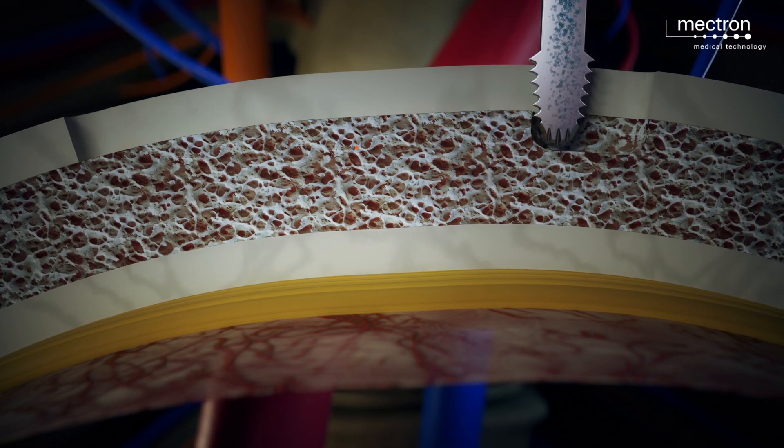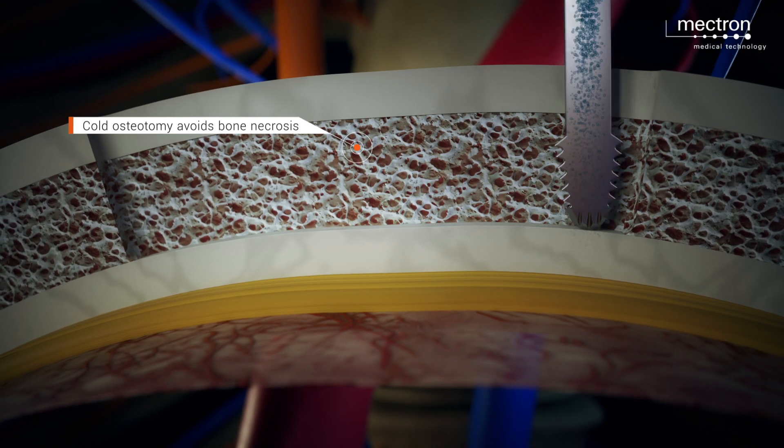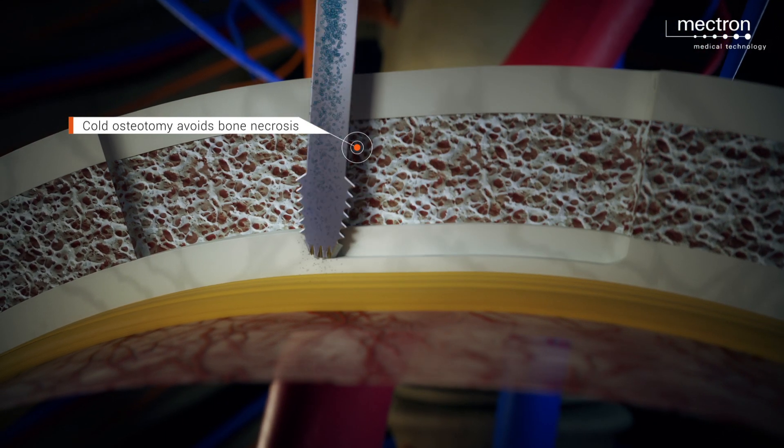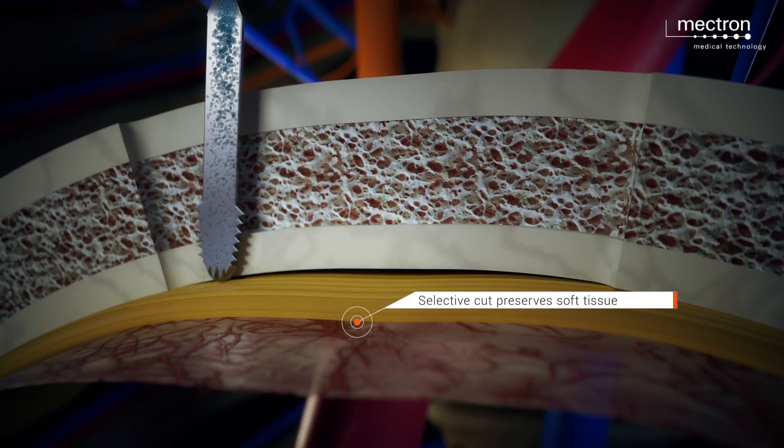Next, a deep osteotomy of the internal cortex is performed until a clear reduction in resistance is felt, indicating that full thickness is complete and the insert has contacted the yellow ligament.